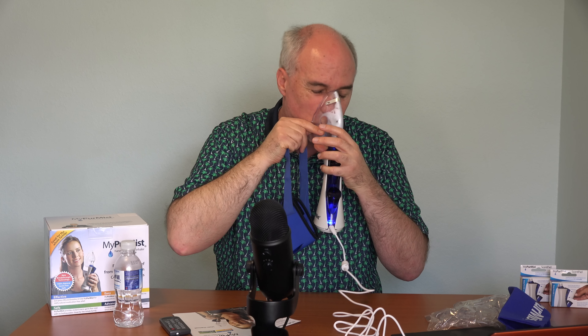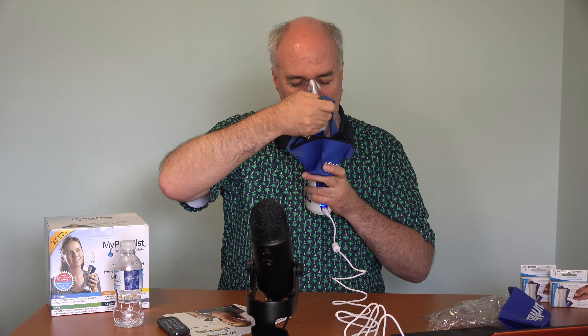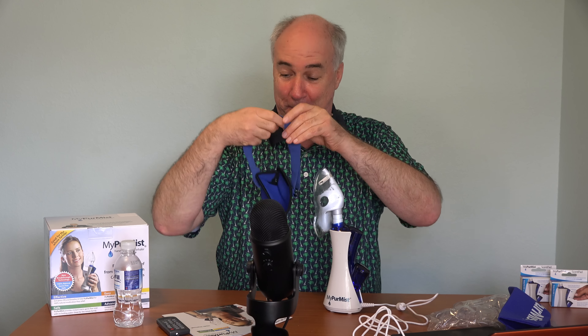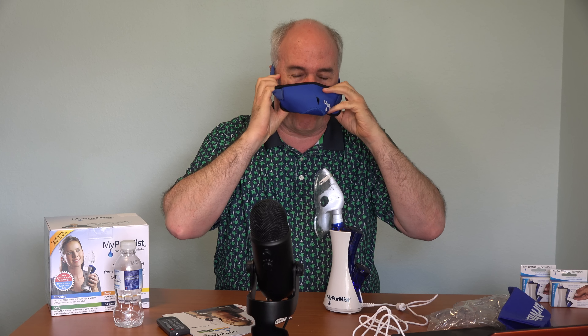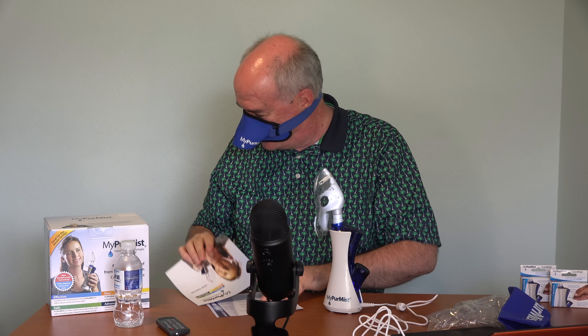Maybe do this first, and then do this. Is it possible I'm not doing this correctly? I need instructions. Maybe if I put this on my head first and slide the thing into it. Is there not a picture of how this thing is supposed to look?